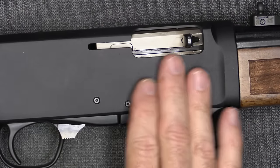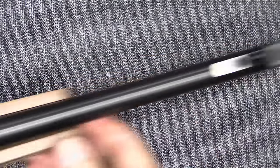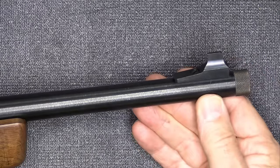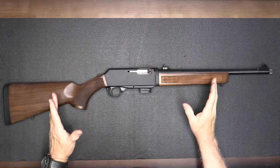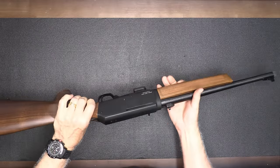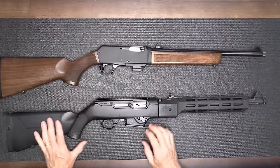Really nice craftsmanship on the receiver — it is aluminum, which helps with the weight — and then of course you have your steel barrel. At the end, there's a thread protector for half-by-28 threads, so you can put a suppressor on this one. The overall length is 35 and three-quarter inches, giving it that carbine size. It's really handy and very well balanced, with that old school design that reminds me of some of the old Browning rifles.